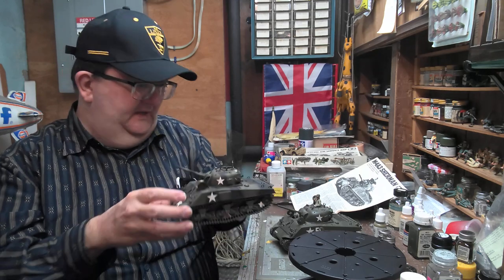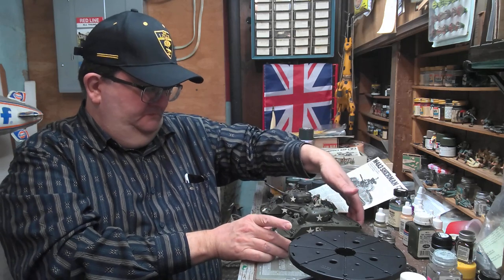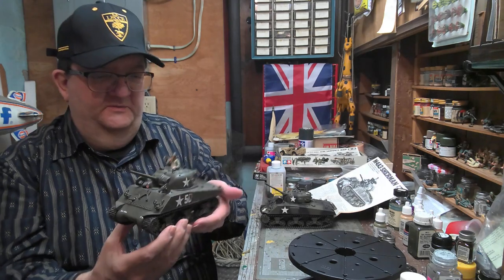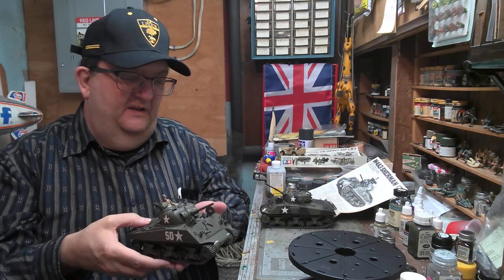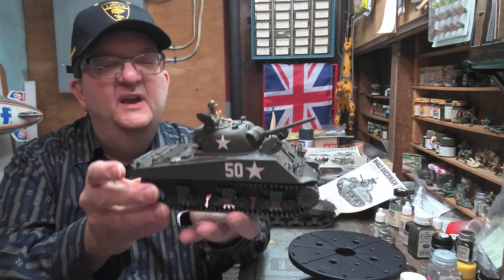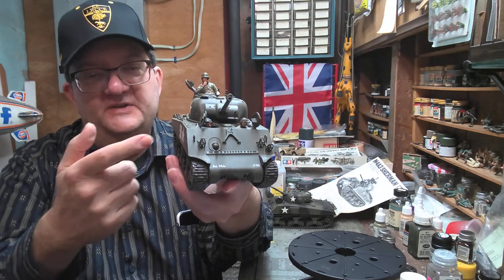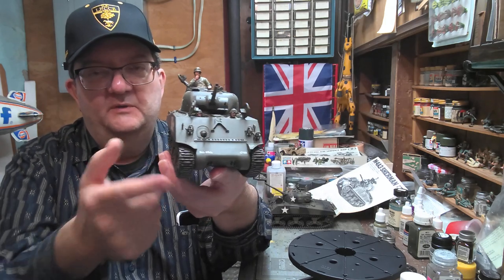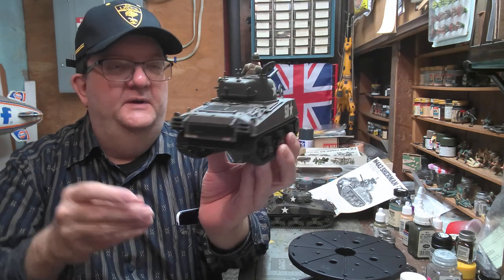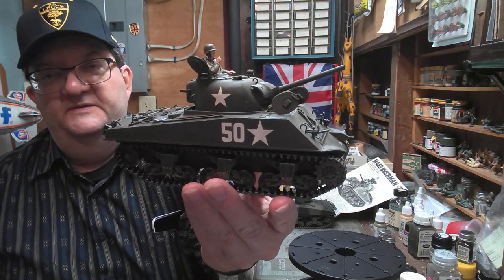Again, these are the Tamiya kits. This one is from the 6th Armored Division for the Battle of the Bulge. I used some AFV Club tracks on this one because I wanted to have the grousers on it, so that's what I opted for here.